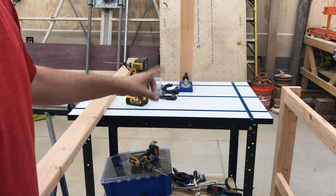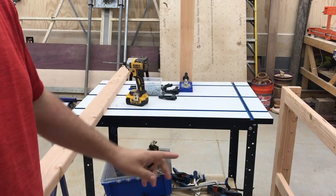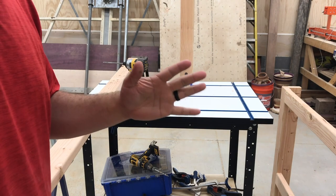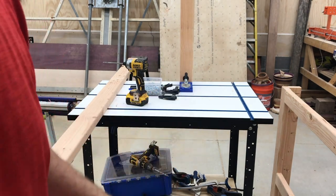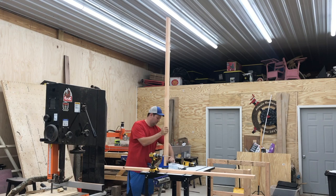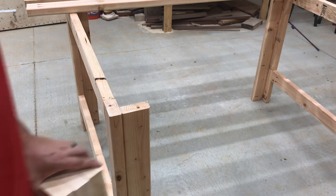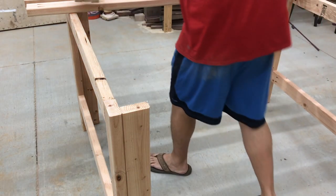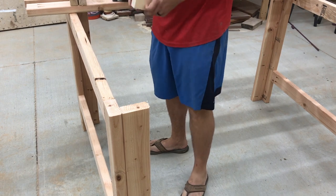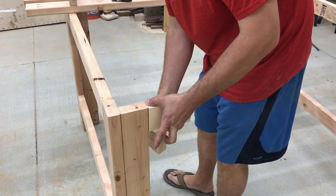I've got to do the pocket holes in the stretchers on the top for the long side. I know not everyone is like this — I wasn't for five years until I built this shop — but man, is it nice to have tall ceilings. Since there's so much space I can't actually clamp it, what I'm going to do is take a two-by-four so I can figure out where it needs to be.